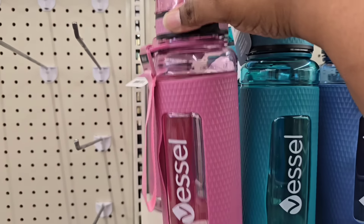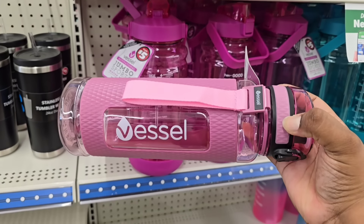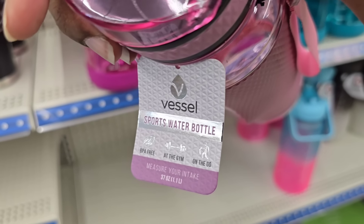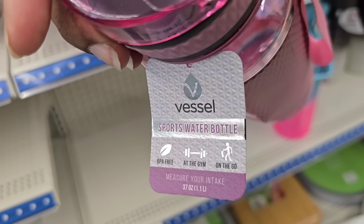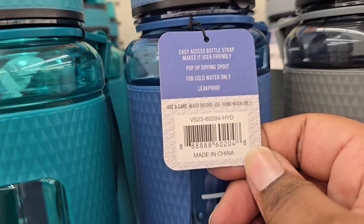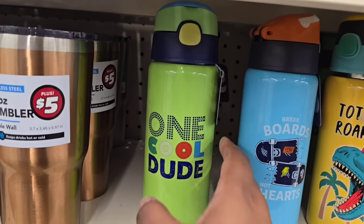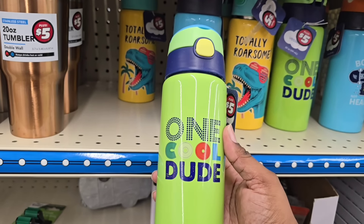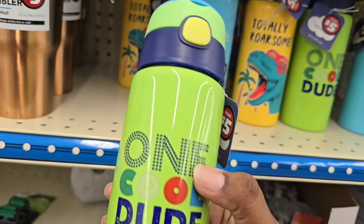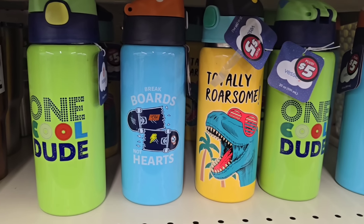A random item I spotted was this large heavy metal monstera-type leaf — 14 inches big. I've never seen something this large for $3 at Dollar Tree. If you're on the hunt for water bottles, there's a new Vessel brand design with a ribbed cover and a high-end looking handle — a $5 sports water bottle in four different colors. For kids, they have Vessel Junior in assorted bright, fun colors with different designs, also $5.